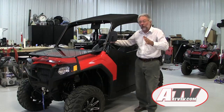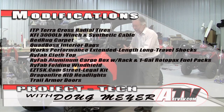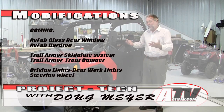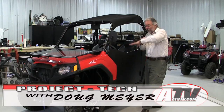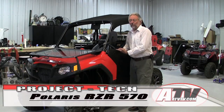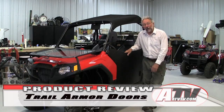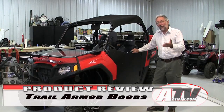Doors do confine the vehicle a little more — make it a bit more car-like, a little less ATV-like — but they add a lot of protection. Not just protection in case of a rollover, which of course they help with by keeping your legs in, but also normal trail protection: branches and tree limbs that would otherwise slap you, and mud and snow that would otherwise sling up into your lap. Whether it's inclement weather, extra security, or street-legal driving, doors are a great way to go.